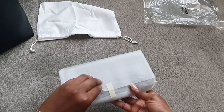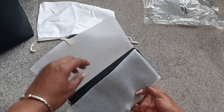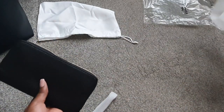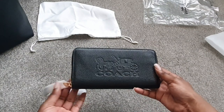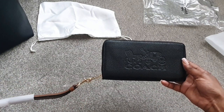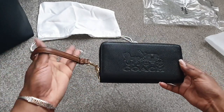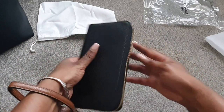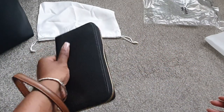Just to give you a little bit of specs, I got this in the black and redwood. From the Coach website: it's a refined pebble leather, it has 12 credit card slots, a full-length bill compartment, an inside zip coin pocket, and a zip-around closure that has a detachable wristlet strap, which you can see there.